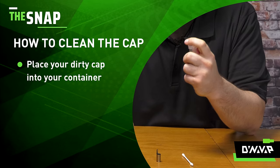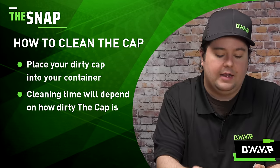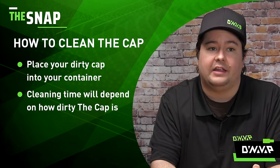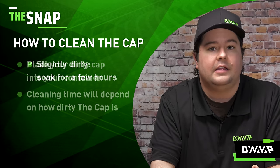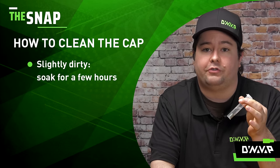What you will do is take your leak-proof container, open it up, and drop in your cap. Now depending on how dirty it is — if you just accidentally combusted — a simple quick soak for a couple minutes and a quick shake will do the trick.